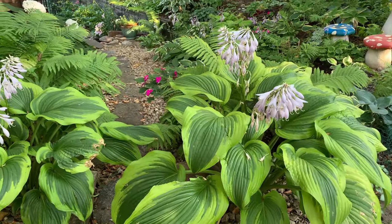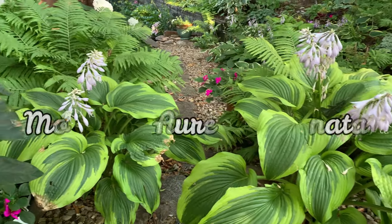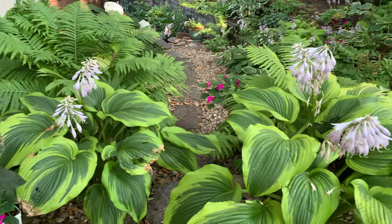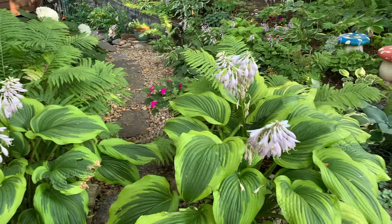This one is Montana Aromarginata. It is a large hosta and a Montana sport with green leaves and yellow-cream margins.